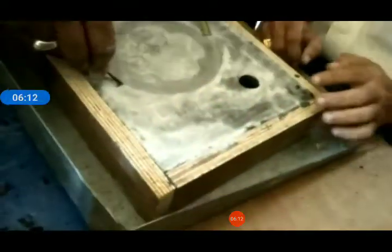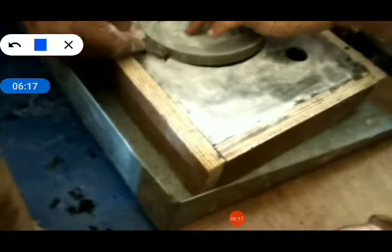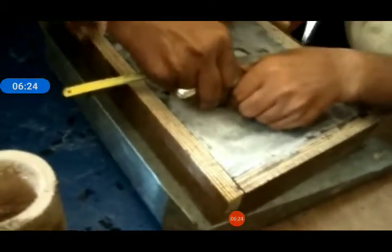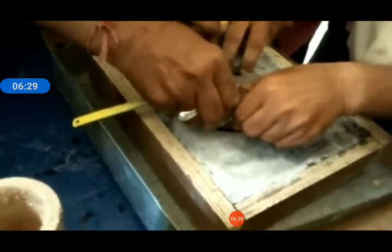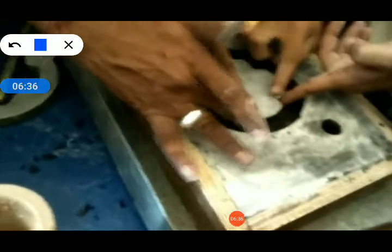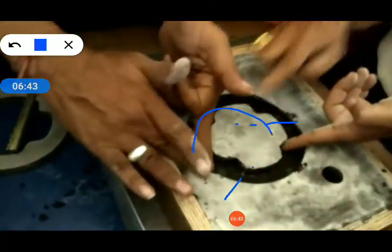Here, withdraw of the pattern. You have to withdraw the pattern. This is the pattern, and here is how the pattern is withdrawn from the mold — through some small strips and small tools. The pattern is withdrawn from the mold. Here, the cavity is generated. See, the cavity is generated. This is the cavity.